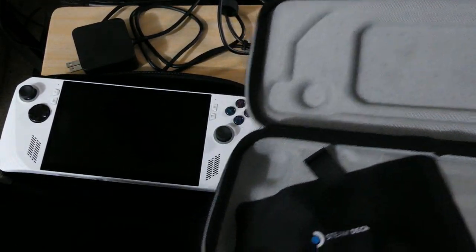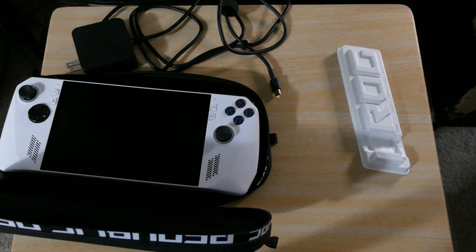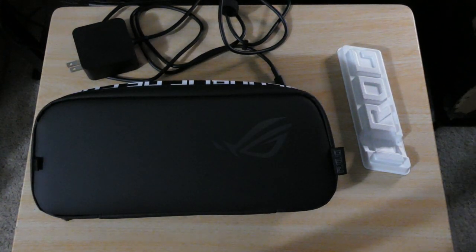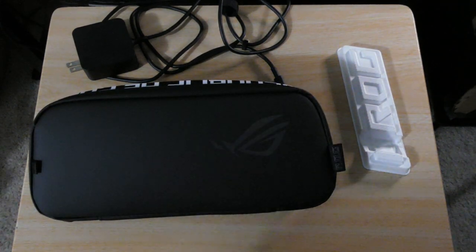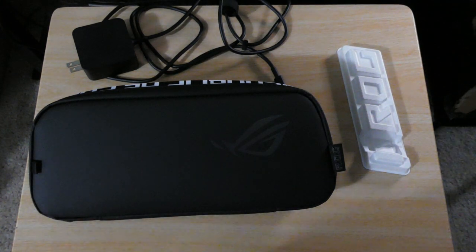This ROG case — it sucks. Now granted, 40 dollars, you get what you pay for. But now that I'm thinking about it, ASUS — y'all kind of did bad on this case, y'all could have done way better. There have been a lot of quality control issues with their other products — Jays Two Cents, Gamers Nexus, and even Linus called them out on it. The ROG Ally is a great product on its own, but you need to pair a premium product with premium accessories. This is kind of ridiculous.